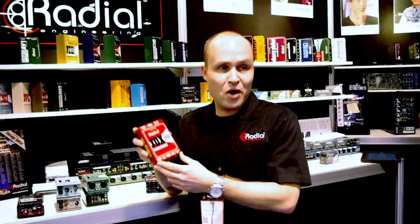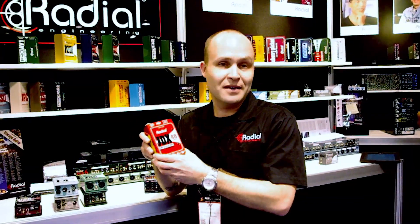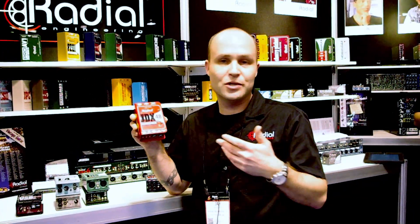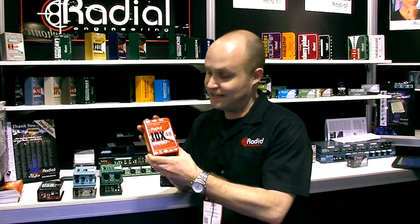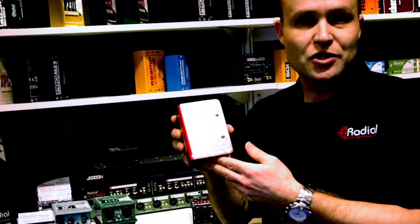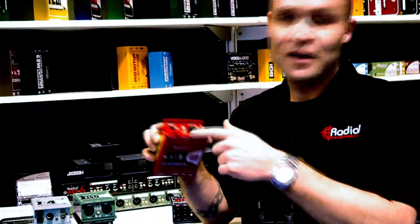Now the problem with the JDX has always been that you needed a power supply. As we all know, none of us like those wall warts on stage. Power outlets are at a premium, it's another thing to lose, another thing to worry about if you're traveling to different countries.